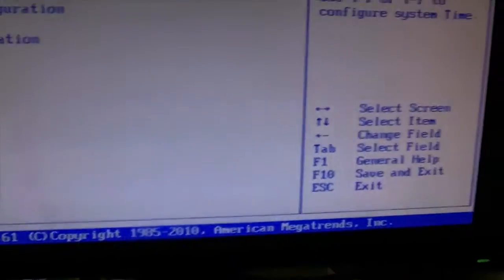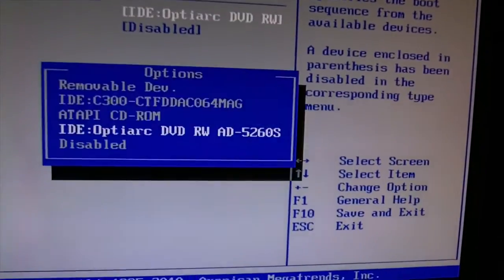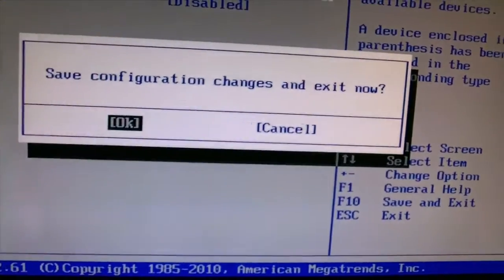Go back into your BIOS. Cross to boot. C300. Hopefully you haven't done it wrong and wiped Windows off. Hope I haven't.